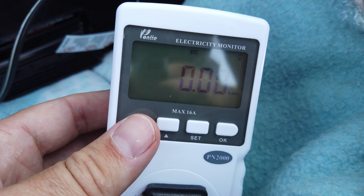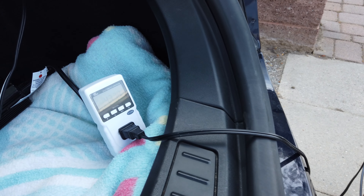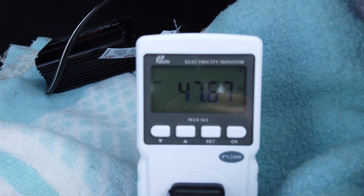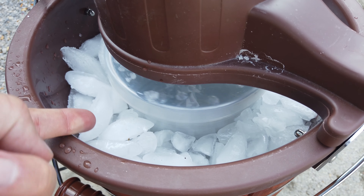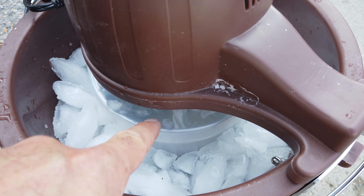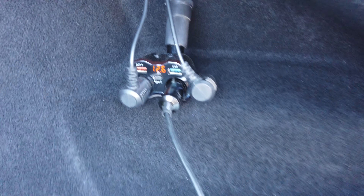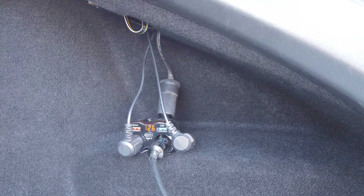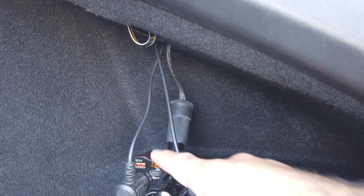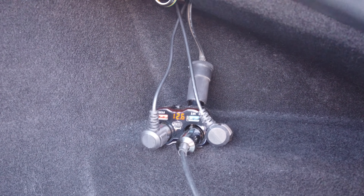The ice cream has been churning for 20 minutes now and it's still pulling about 47–48 watts. This really hasn't shown any signs of weakness or hesitation. I have added extra ice now so we're up pretty much full of what we need, because the cream mixture is only half full. Over here on the car, the voltage is currently 12.6 volts.